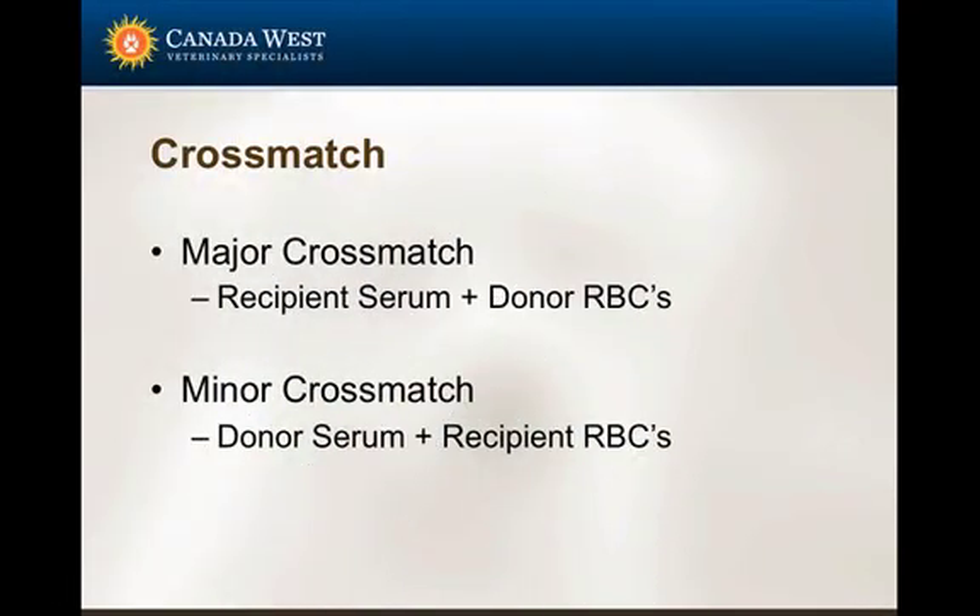There are two terms we hear regarding cross matching. The major cross match takes serum from the recipient — the animal receiving the blood — and red blood cells from the donor. The minor cross match involves mixing donor serum with the recipient's red blood cells to look for incompatibilities.